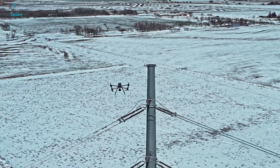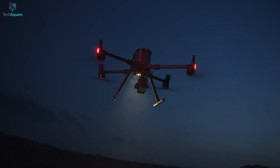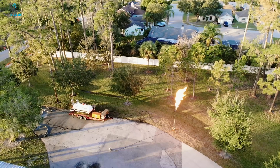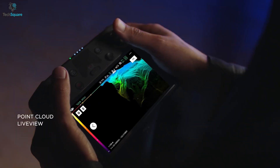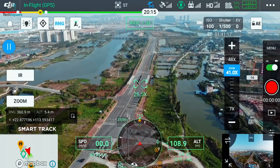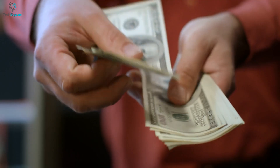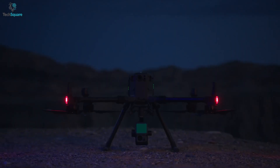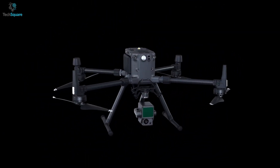Besides inspection, the 300RTK can survey and map too, thanks to the massively customizable payload. So whether you need one camera or two, this drone has you covered. You can also live record all your missions and have the built-in AI check for any inconsistency from your daily assignments, and so much more. Overall, if you don't mind the hefty price tag, the DJI Matrice 300RTK is one of the best enterprise drones money can buy.